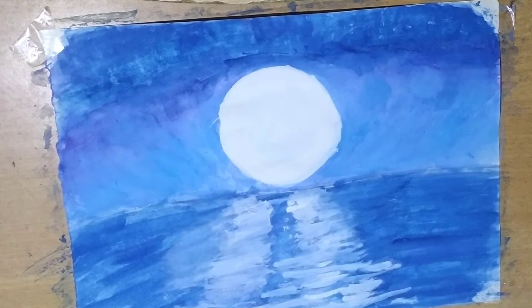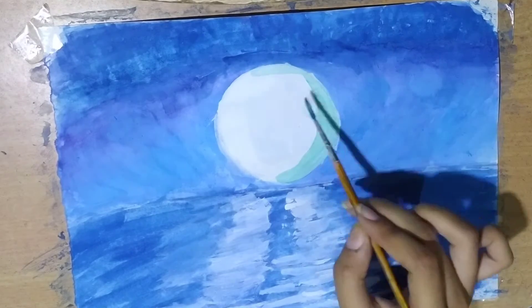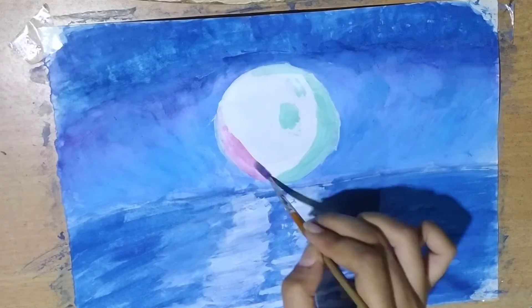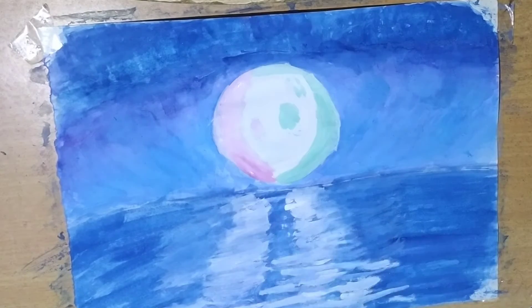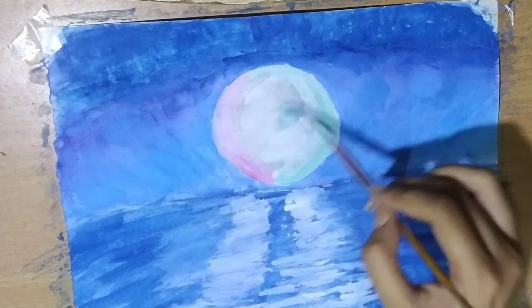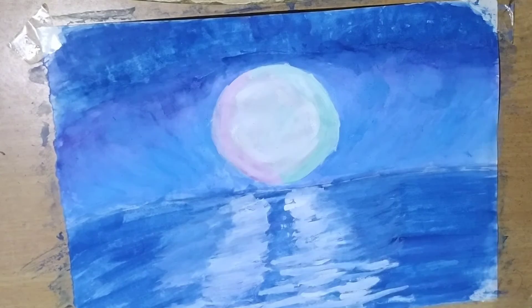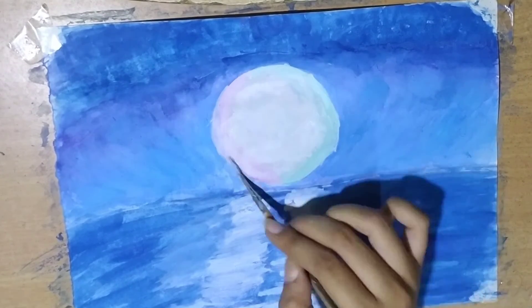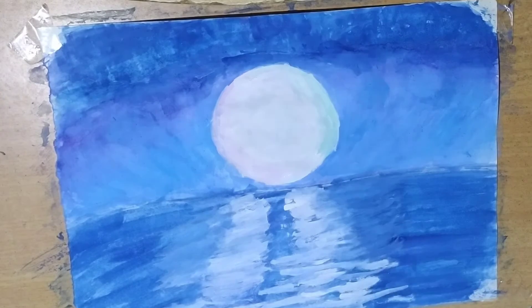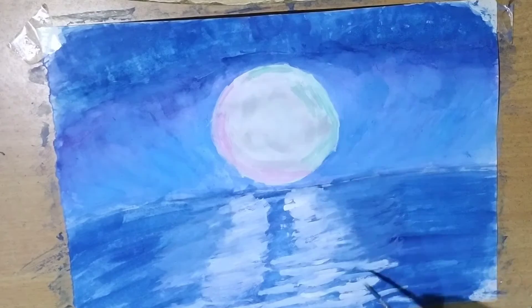Now for the moon we have to use three colors: light green shade, pink shade, and grey shade to make it more stunning. To make this natural satellite more beautiful we have to use several colors and blend it properly with the brush. Just follow the procedures given and your painting could look stunning.